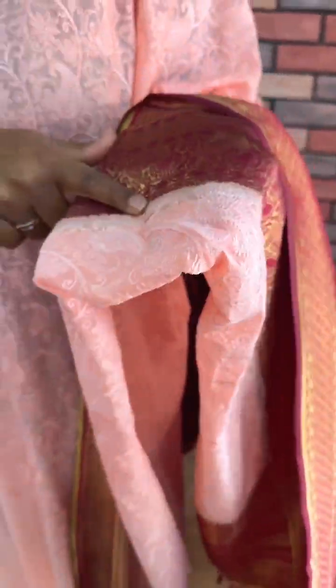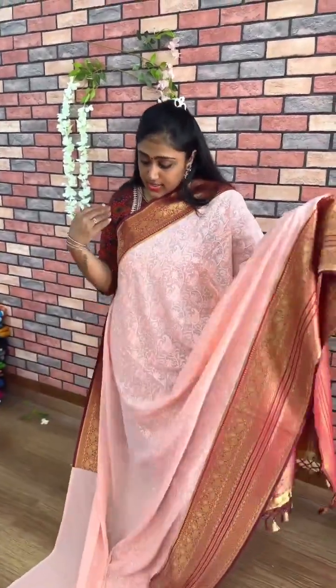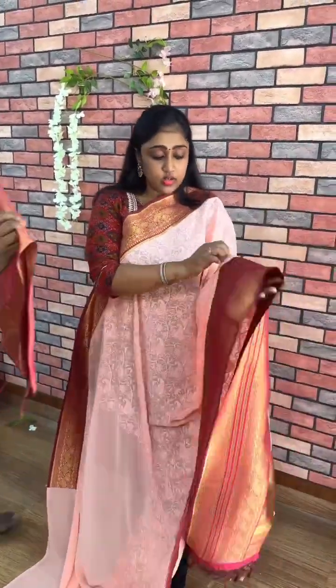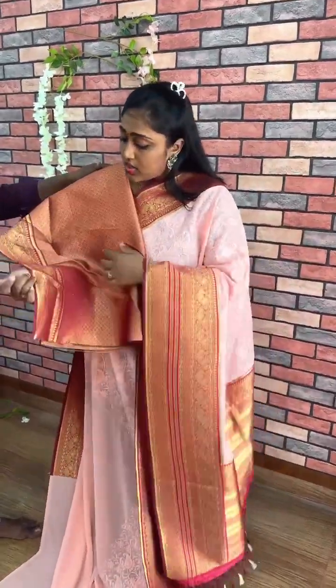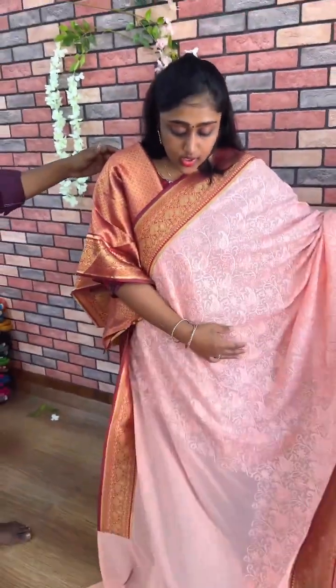These are attached borders. I am using chicken curry — these are all attached borders for any quality saree. This is the peach color combination. This is the blouse of sunar — full red, full weaving patto blouse. So this is the whole saree look.